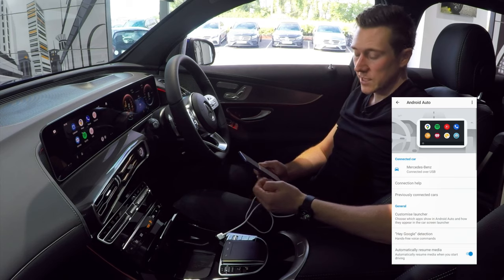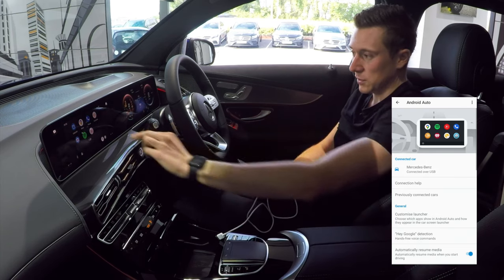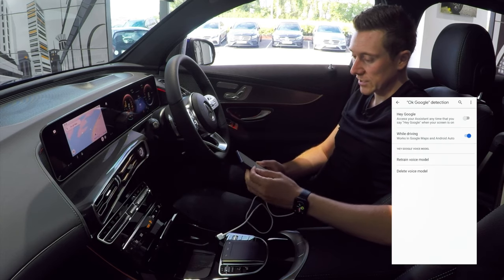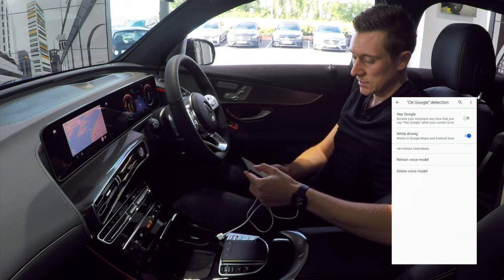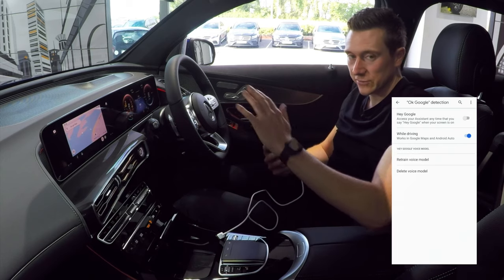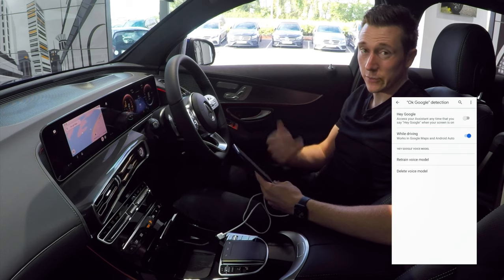Next is Hey Google detection — it picked up the phrase just from me saying it. You can go into this menu and turn off this feature so it won't activate unexpectedly. It is quite useful to activate Google Assistant without even pressing a button in the car, so it just depends whether it works for you.